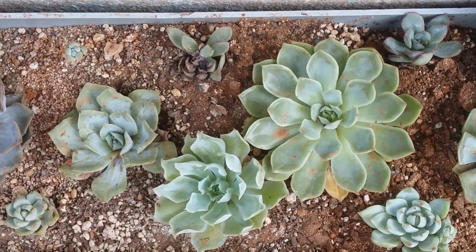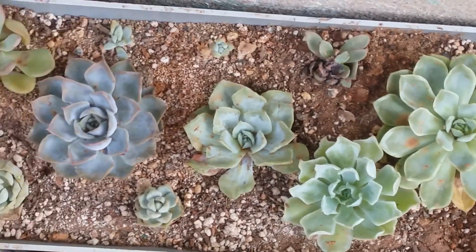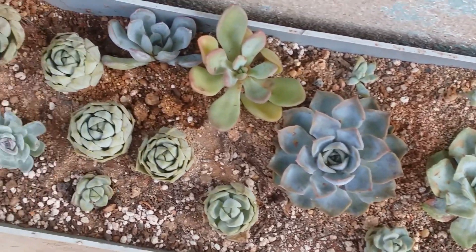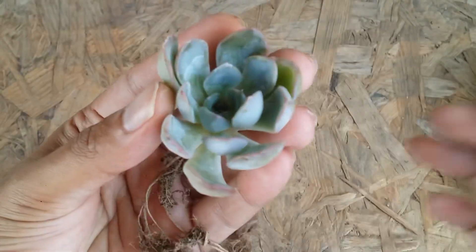Whenever you tend to look at the succulent, you will be able to understand how it is doing. The succulent will give signs about its well-being. If the succulent roots are healthy, obviously the succulent is going to look more healthy.